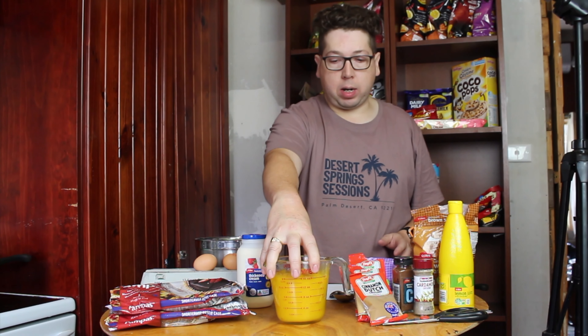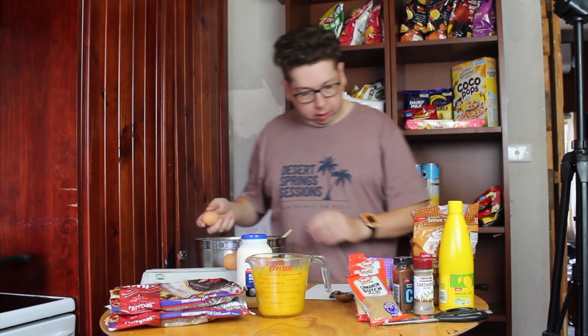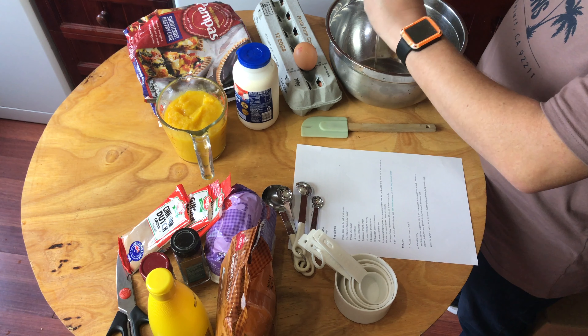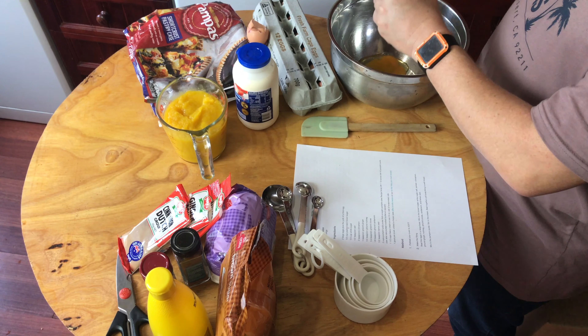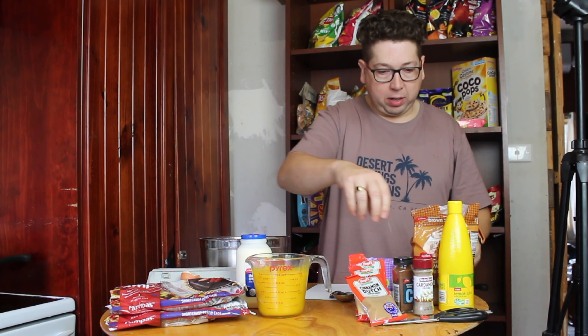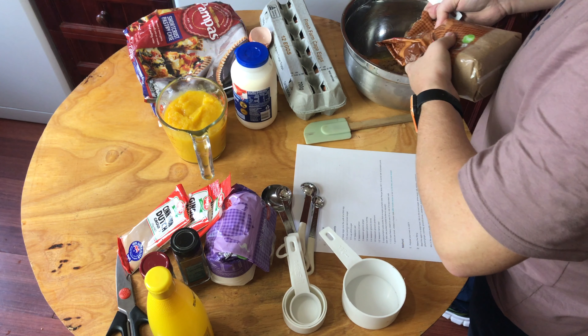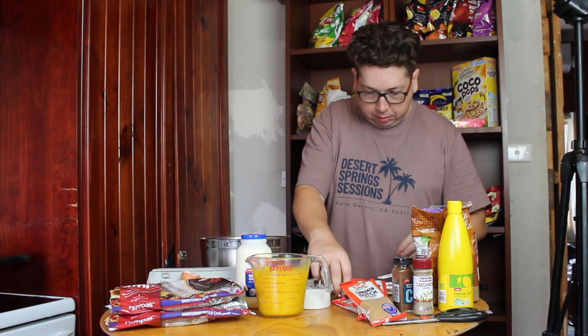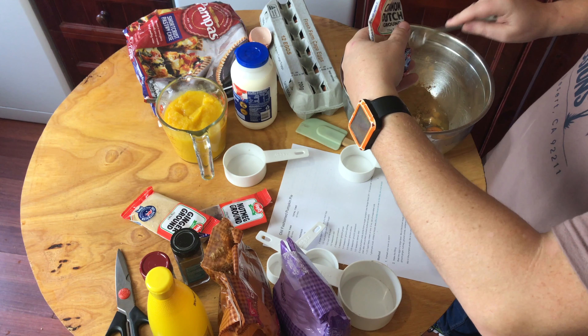Now that the puree is done, we have two cups of pumpkin puree. In a large bowl we mix our three eggs, half a cup of brown sugar, a third of a cup of white sugar, and two teaspoons of cinnamon.